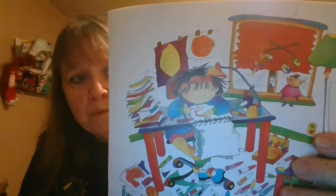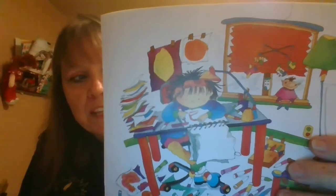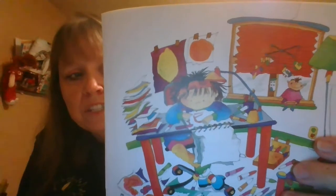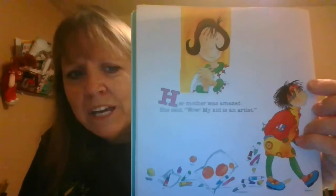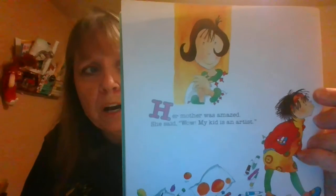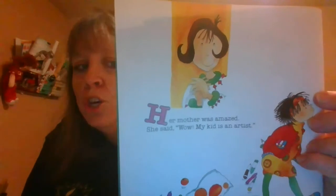Bridget went up to her room and drew wonderful pictures. She drew lemons that were yellower than lemons, and roses that were redder than roses, and oranges. Those are some nice bright colors with those markers. Her mother was amazed. She said, 'Wow, my kid is an artist!' But after a week, Bridget got bored. She went to her mother and said, 'Mom, did I draw on the wall?'